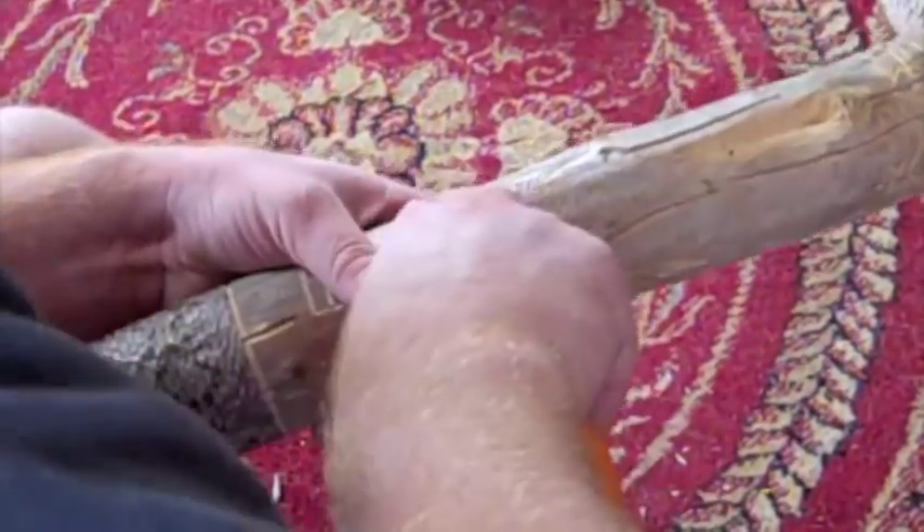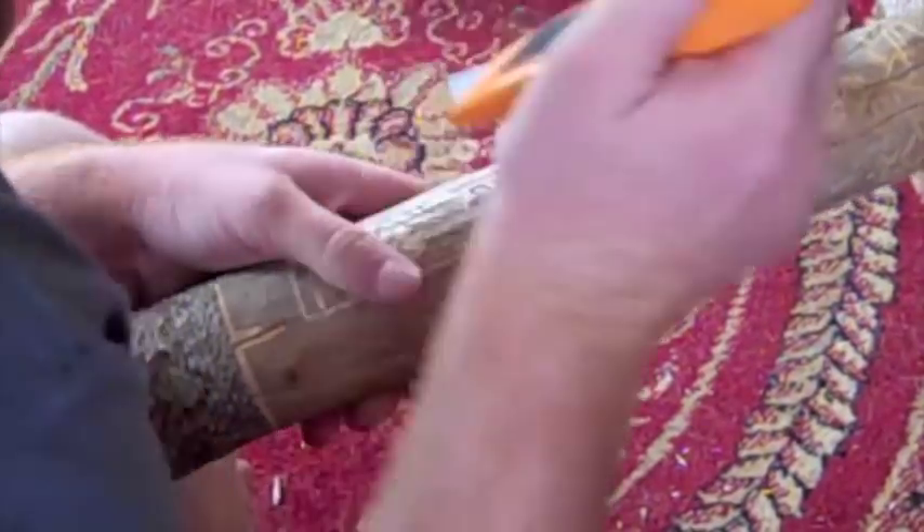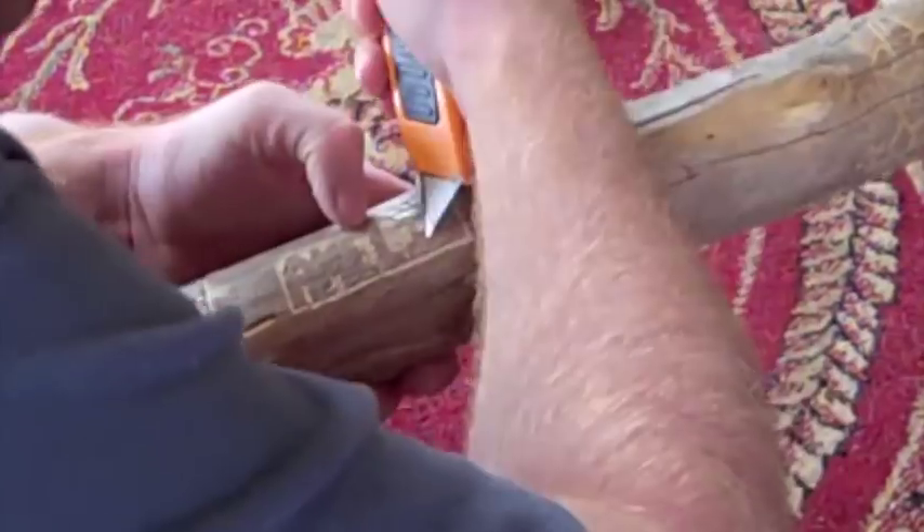Okay, so this is a sped-up clip of me actually doing a carving. Those are block letters there.